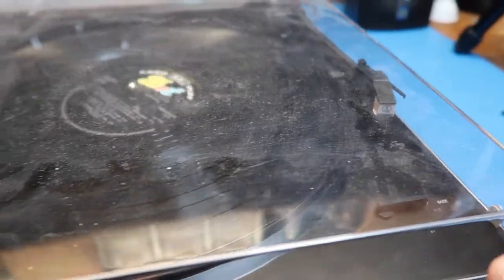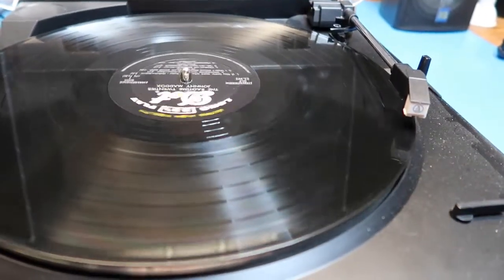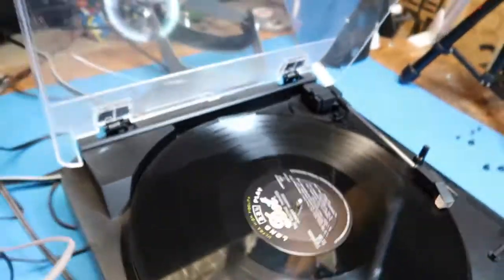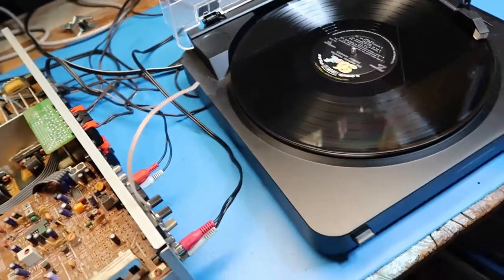Here we go — starting her up. Guess it would look better without the dusty cover. You'd have to turn on turntable mode — phono mode. Turn up the sound.